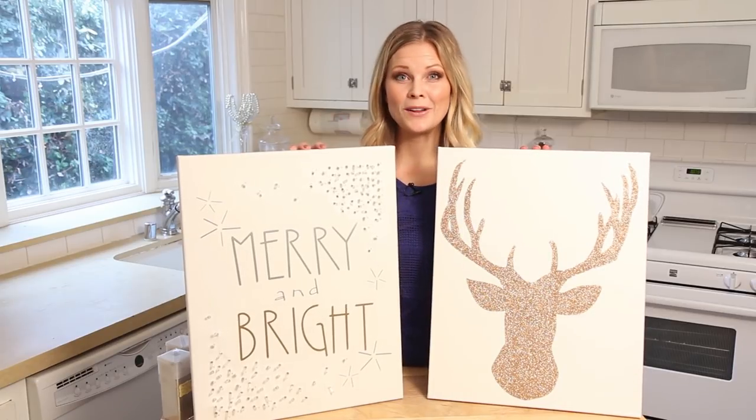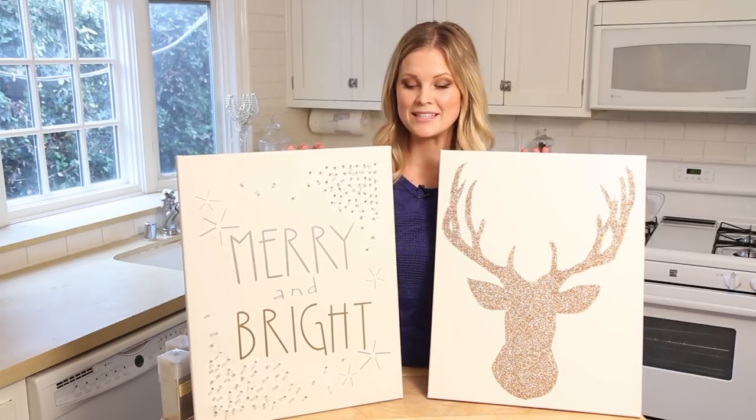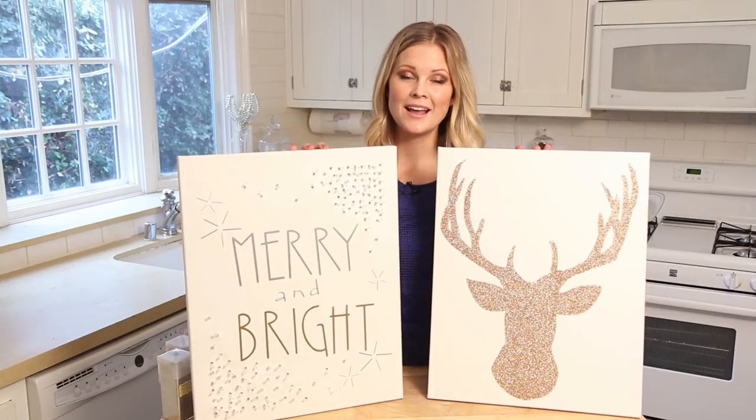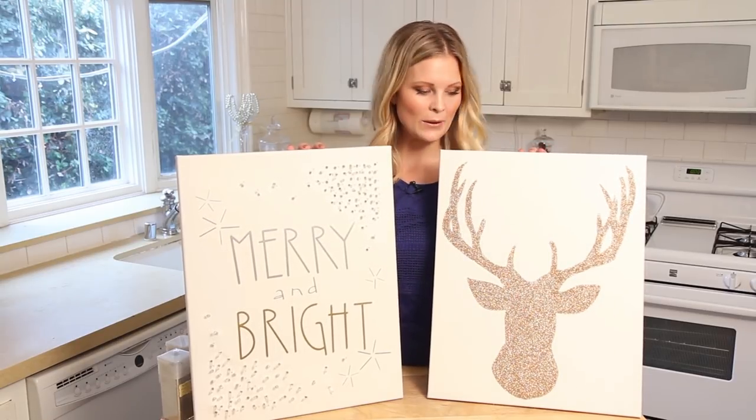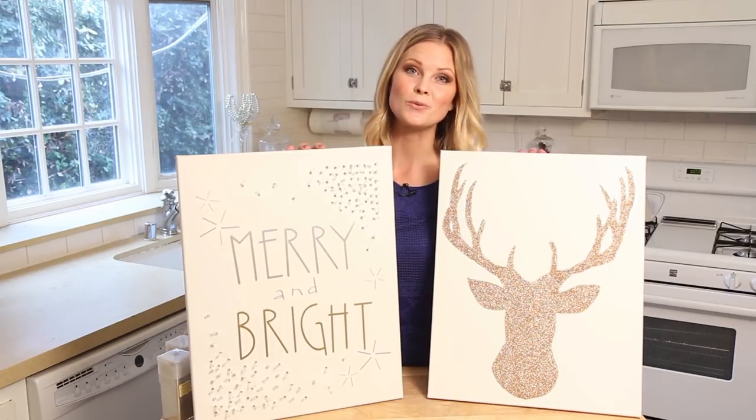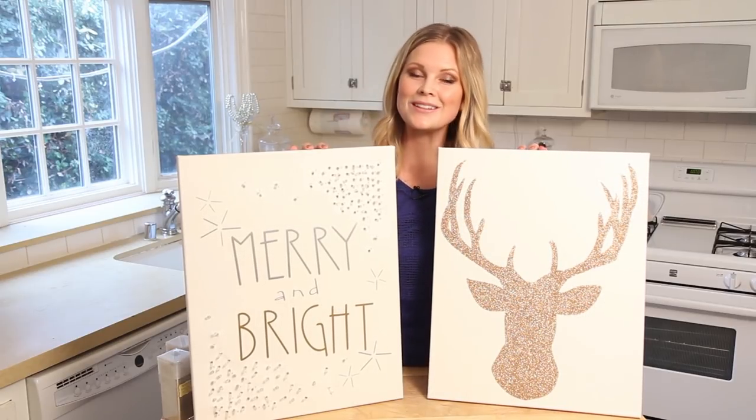Hello everyone! Today I'm really excited to show you how to make these cute Christmas canvases. They look darling hanging on a wall or really cute on a mantel. It's a great way to decorate for Christmas. It's really easy, so let's get started.